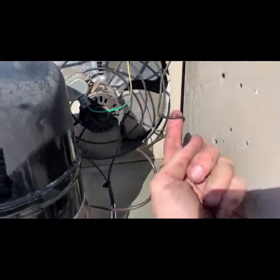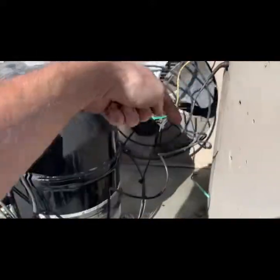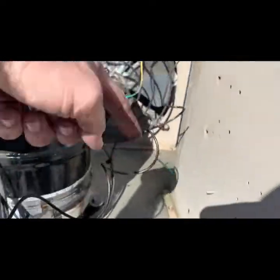Picture this — the fans are running so they're always pulling air this way. The fact that this whole thing is coated isn't surprising if the leak is coming from here and then the wind is just moving it down.